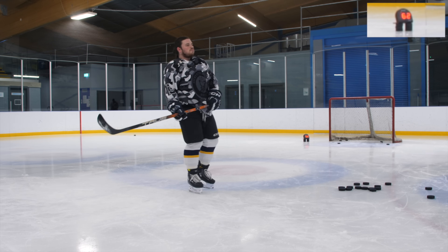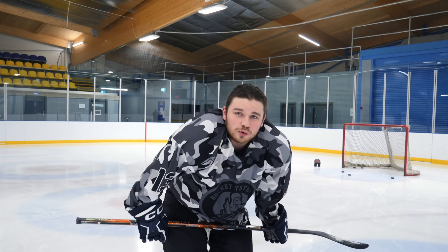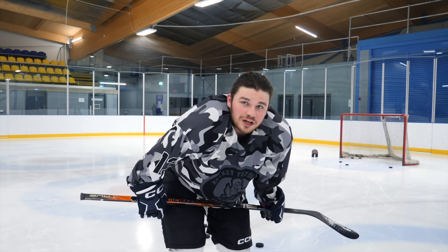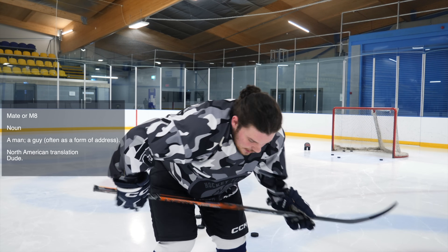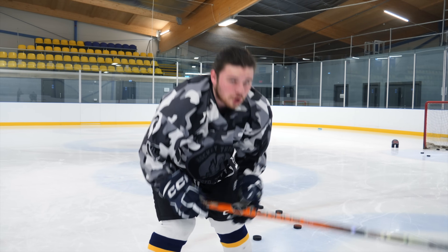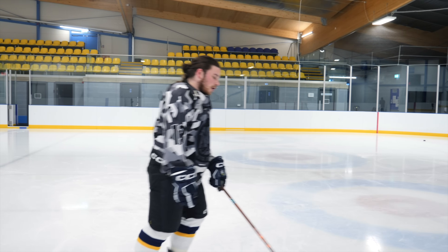It just takes everything out of you. The 95 flex is not easy to shoot with — and that's not because of the stick itself, since the other two flexes are unreal. It's the flex. It's also hard to place your shots because you're so worried about generating a hard shot that you can't pick your spot and be accurate.